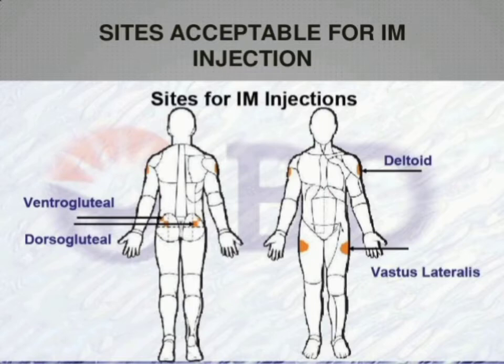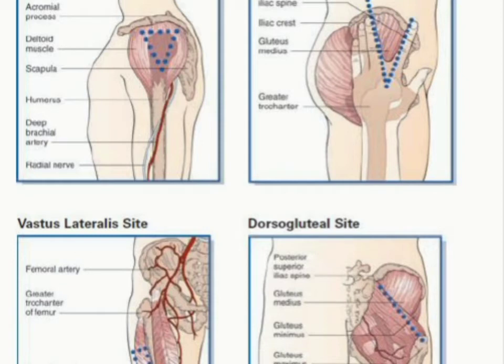If you have permission from professionals, we need to gather supplies. If you have a doctor's order, you can follow the 5 rights: right drug, right dose, right time, right method, right route.